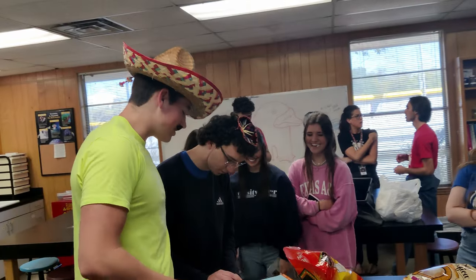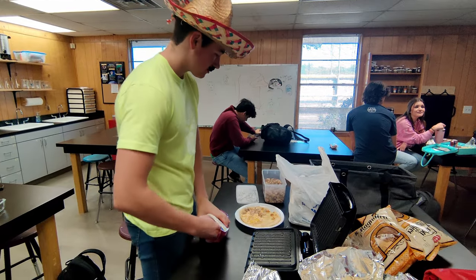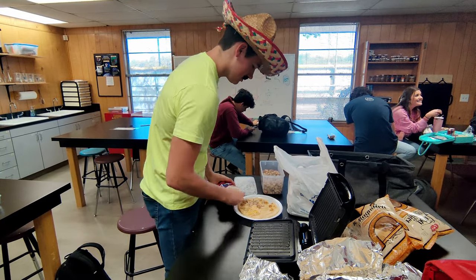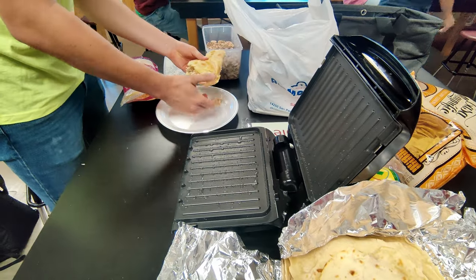So how much do we get to enjoy our quesadillas? A little chicken, one more cheese — oh yeah, hold that over. That's pretty amazing.